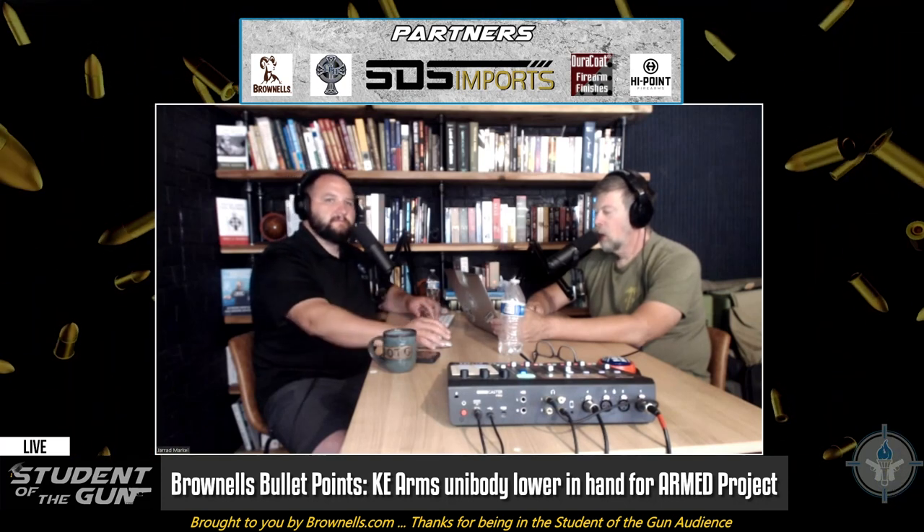You can get them as stripped lowers — no triggers, no parts, hammers, components, any of that stuff. You can get it completely stripped and install all your own stuff in it, or you can get it from them ready to go with a safety and hammer and all that stuff. I went ahead and ordered the one that's complete. It has the hammer, the trigger, the buffer, and the buffer spring in it. It's ready to go. The reason I did that is because I don't really need practice assembling a lower receiver — I know how to do it.